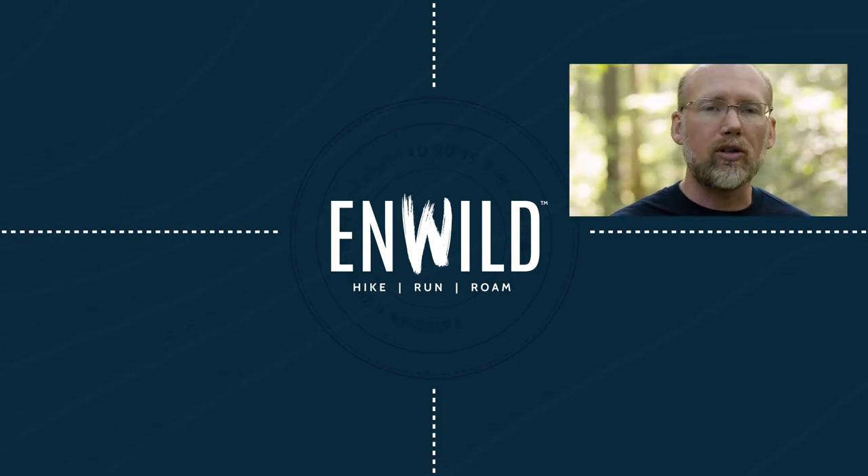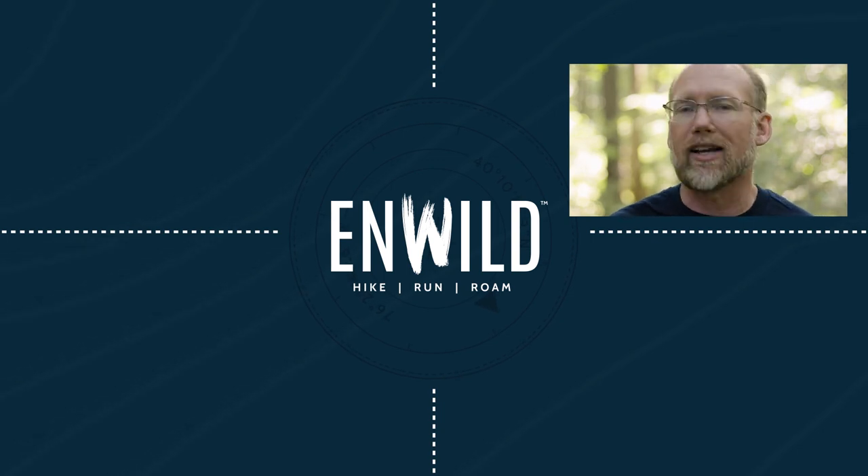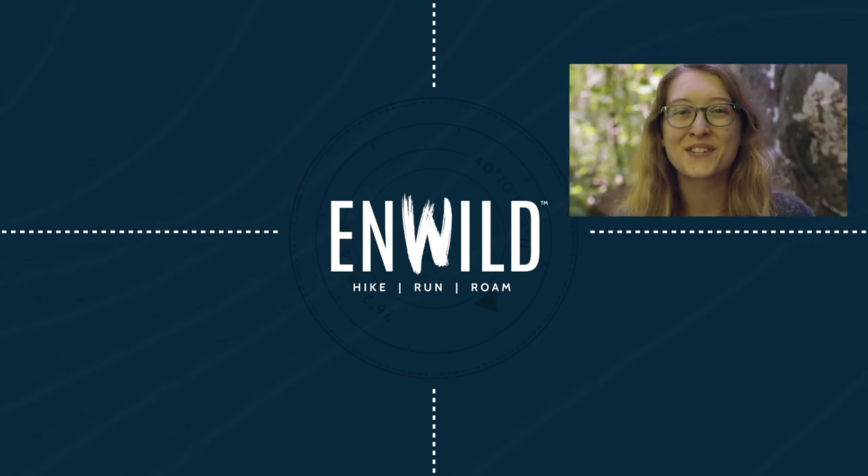Subscribe and follow the InWild crew to get the latest reviews, how-to's, and backcountry education. See you on the trail!